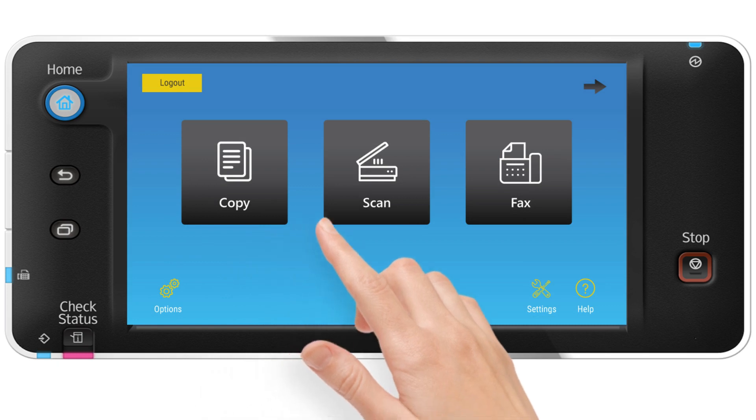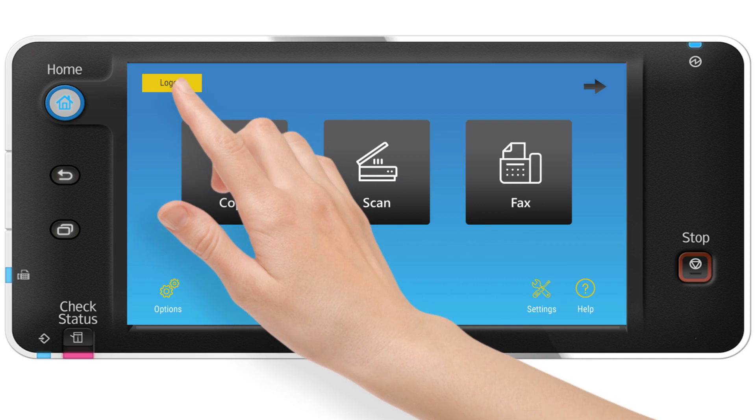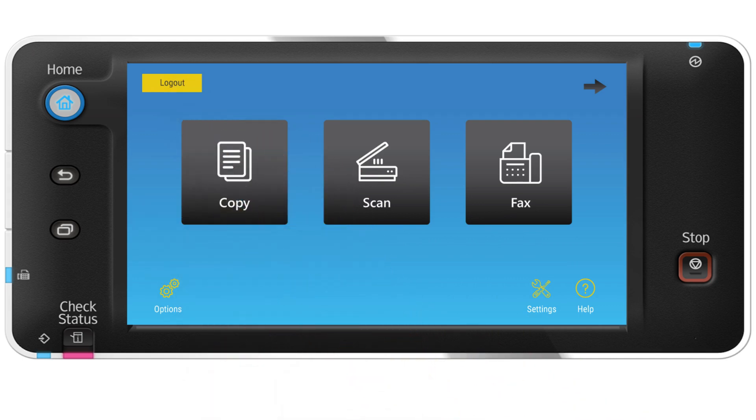After completing the print, copy, scan, or fax job, the user logs out. And don't worry — if the user forgets, Embedded has you covered. It uses the device's timeout feature to log people out if they forget to.